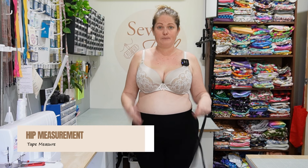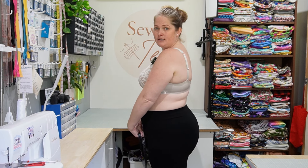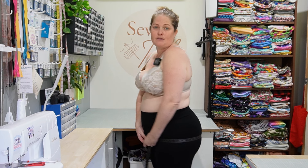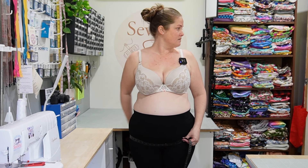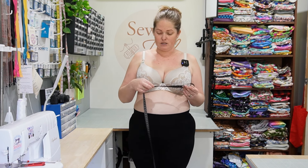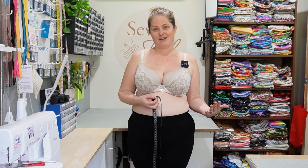The last measurement we're going to take is our hips — and it's not the hip bone, it's actually the widest part of your body, which is usually around the bottom and around the front. Wrap the tape measure around the widest part of your body and look in the mirror to make sure it is nice and straight. It's important to stay upright, and that's where having a mirror comes in handy because you don't have to look down. Just feel where the tape crosses over, make sure you're comfortable, pinch where it crosses, have a look, and drop that measurement down.